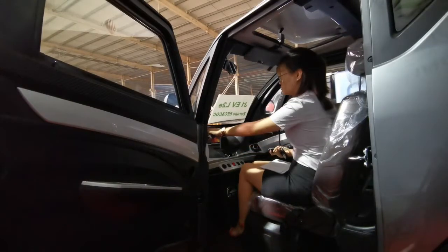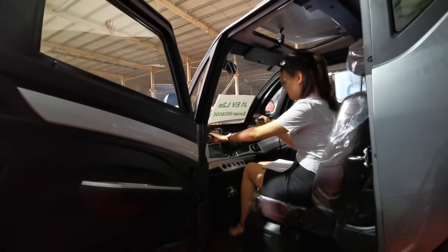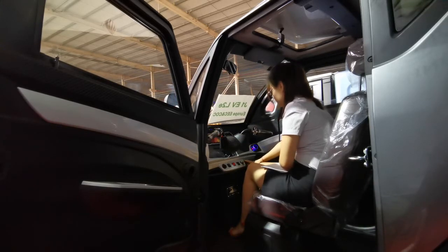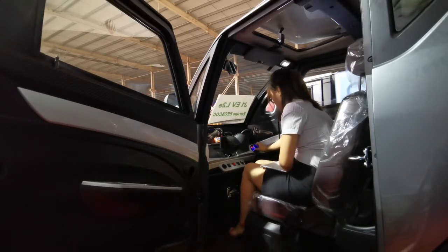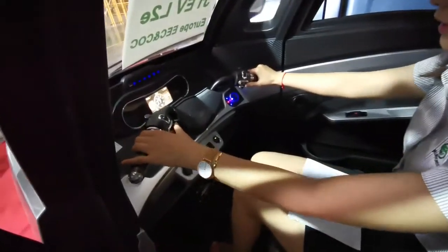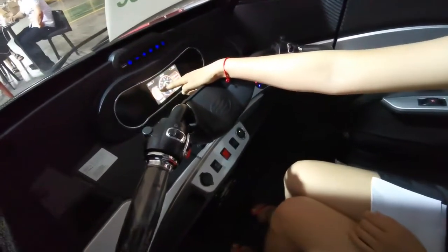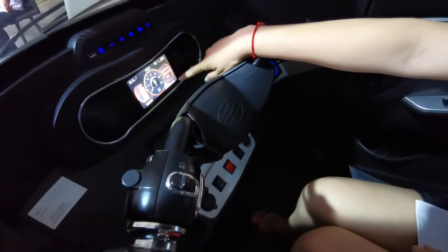Now let me show how to start. Press the brake handle and then one button starts. D is driving, N is neutral, R is reversing. There are also turning lights. On the dashboard we can see the voltage, electricity power, time, temperature, music, Bluetooth, and the range.